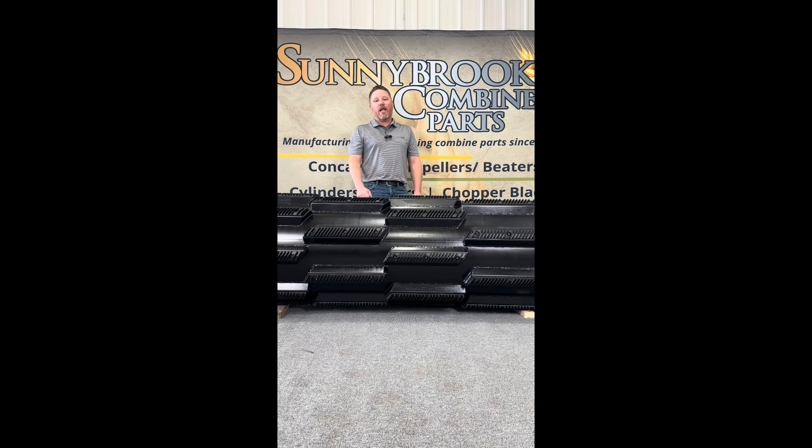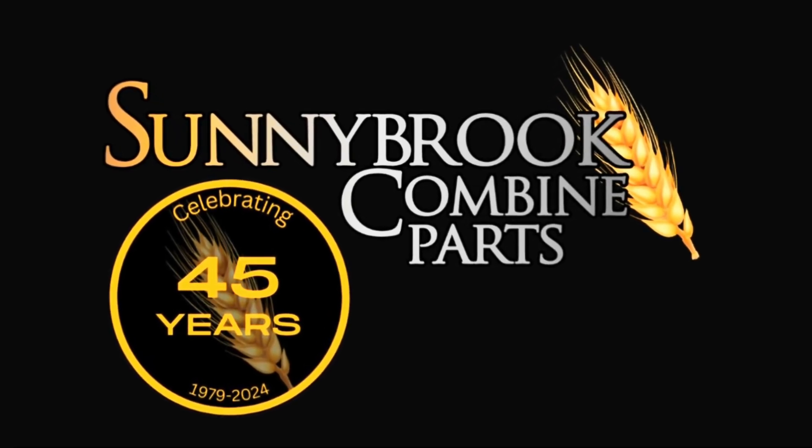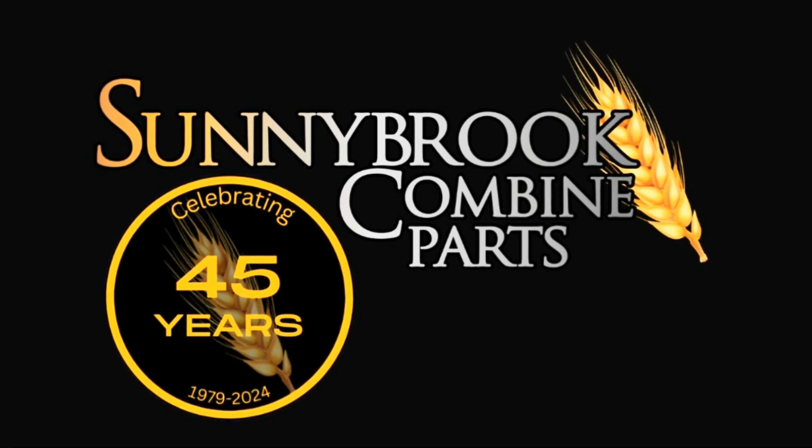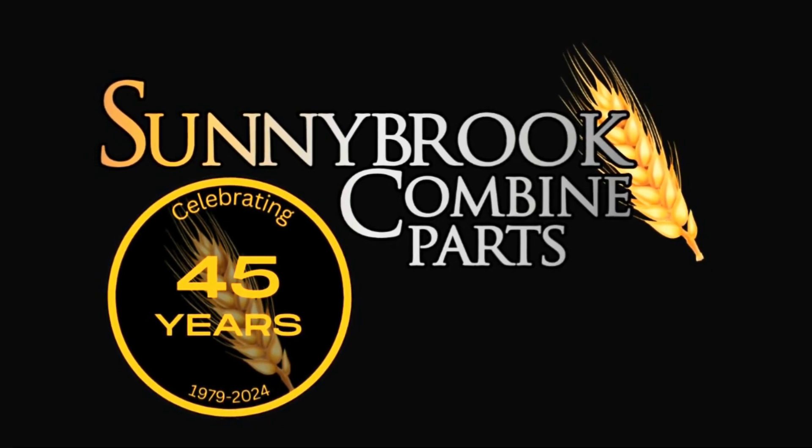This is our Gleaner S-Series rotor — better threshing, better separation, better samples. Be better with Sunnybrook Combine Parts. We'll see you next time!